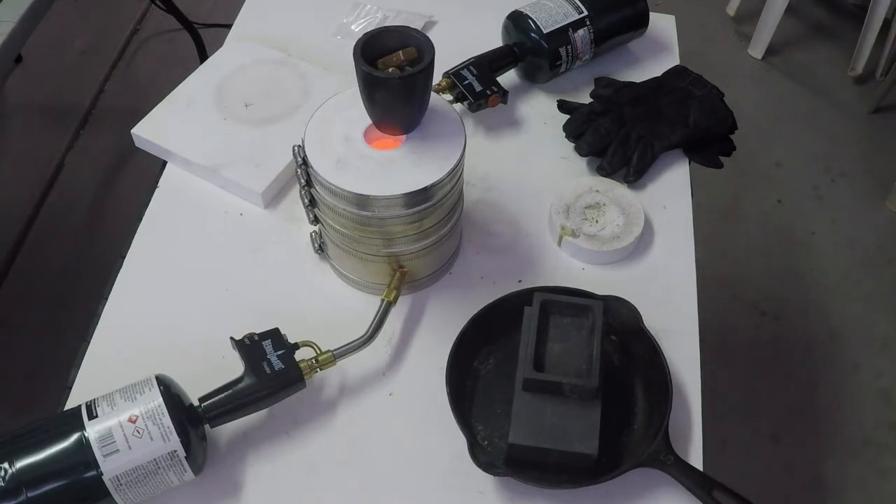Once the kiln gets warmed up, we'll put it inside and let it cook. Once it's melted, we'll come out and pour it into this mold. While it's warming up, I'll go ahead and shut this off and get back to you in just a second, and we'll charge the kiln.